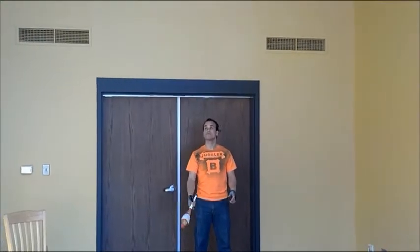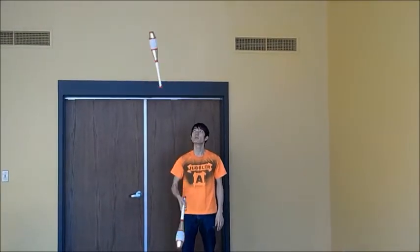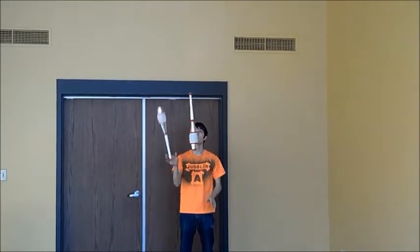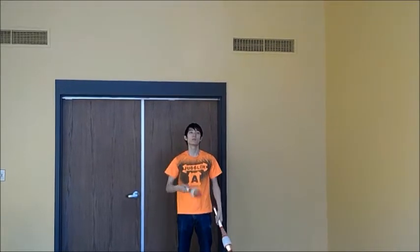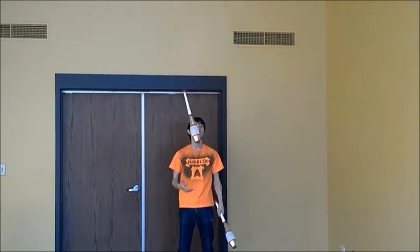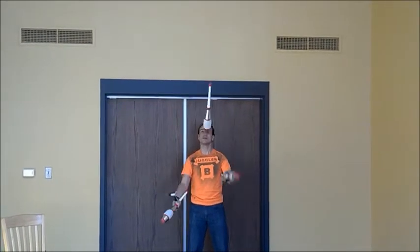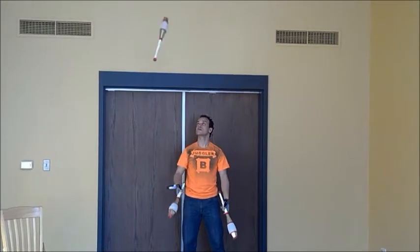You will need to be comfortable throwing a hef. A hef is a double spin that comes back to the same hand that threw it. There should be enough time under your hef to receive and throw another club. You can work on the popular 3-club pattern, 4-2-3, to strengthen your hef. The forethrow is a hef.